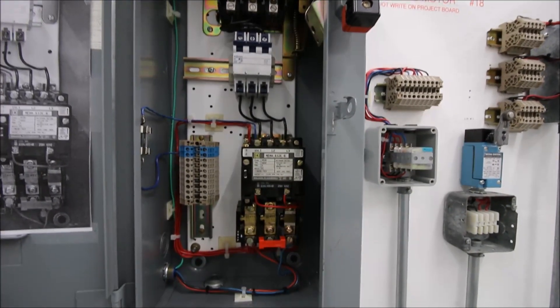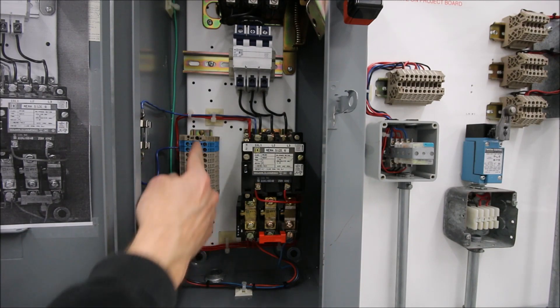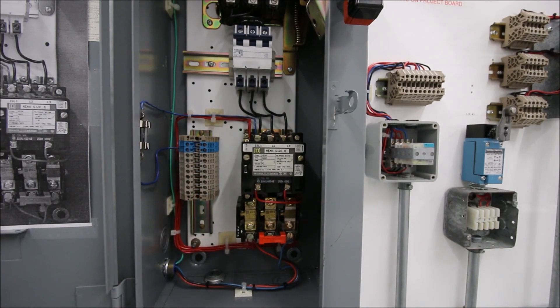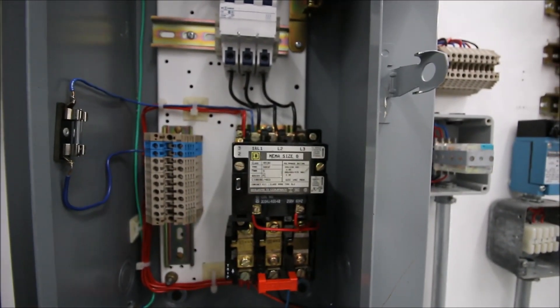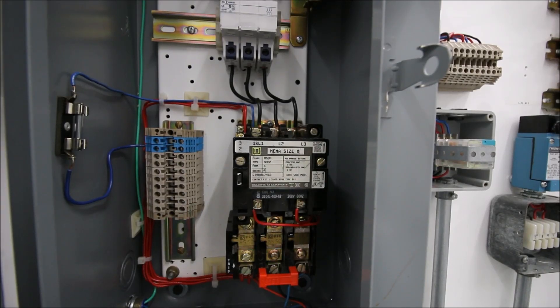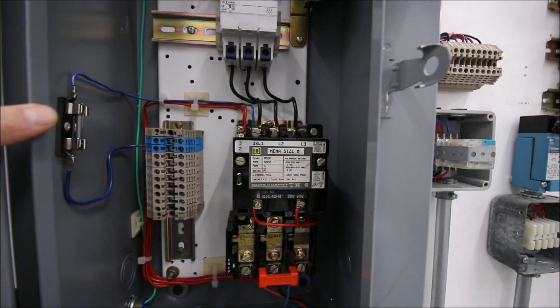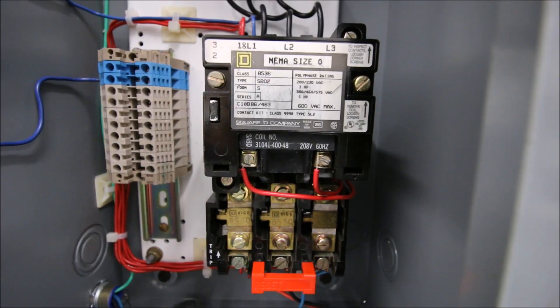Down here we have a NEMA starter. All of the terminals have been brought out to terminal blocks — primarily for teaching purposes, since students often strip terminals. Rather than stripping the terminals on the actual starter, we use terminal blocks that can be individually replaced. We've also added a control fuse: controls come off line one to that small fuse, then to the terminal block, so if you short out the control circuit the fuse will blow.